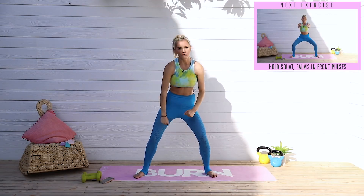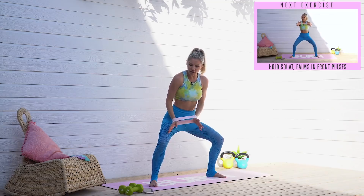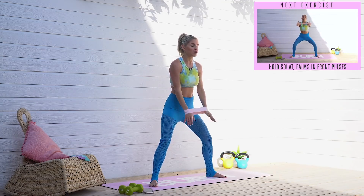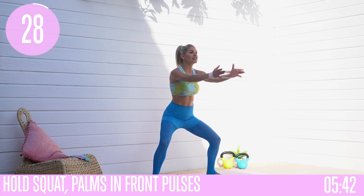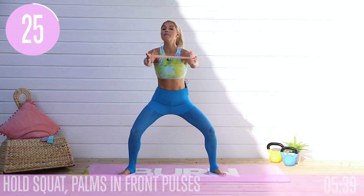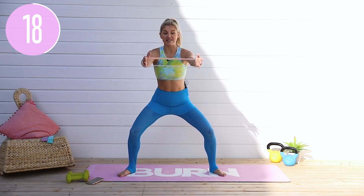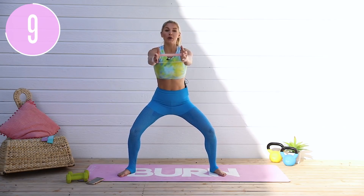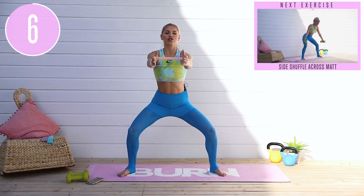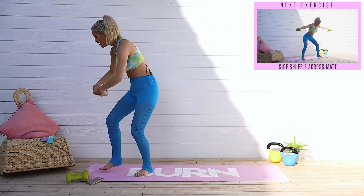Grab that band again, add it around your wrists. Take a nice wide squat, pushing those knees out to the side — always thinking about pushing those knees out. Let's take it in those pulses. I'm going to be adding in exercises from other body parts to test if you remember the correct form even when your attention is on your upper body. Train your brain so that even when distracted, you're still doing the form correctly. Get a little bit lower, push those knees out. 3, 2, 1 and release.